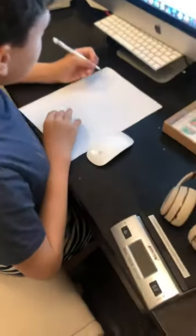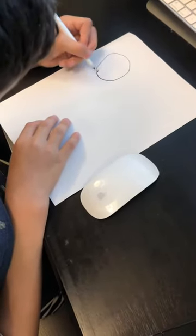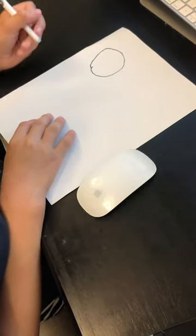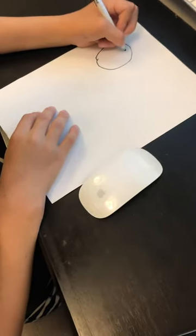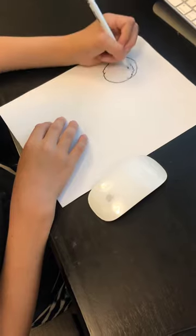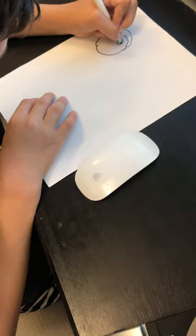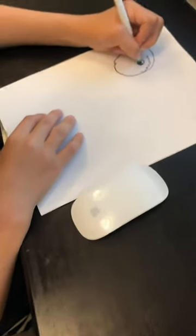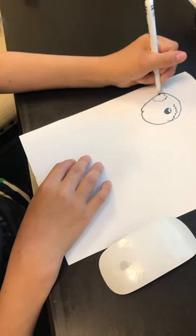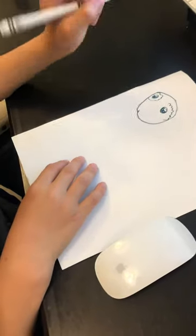So let's start with the head. You draw the big head, then draw a couple things by his eye. Then I draw his eye on the other side. Sorry, that was my dog.